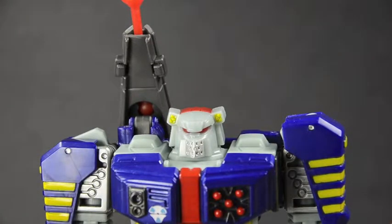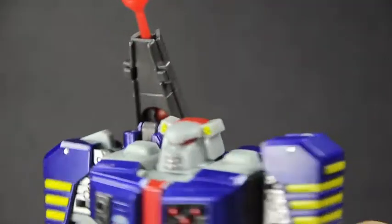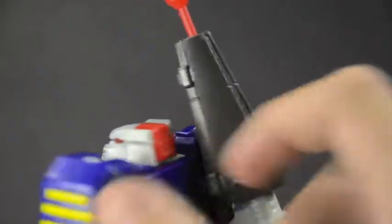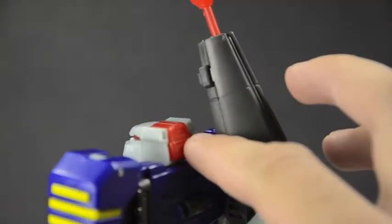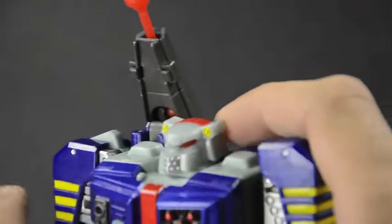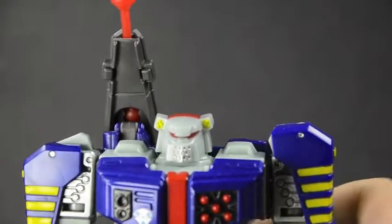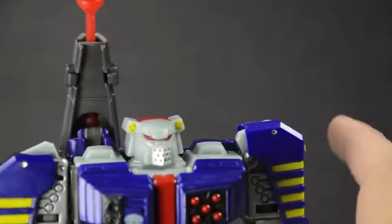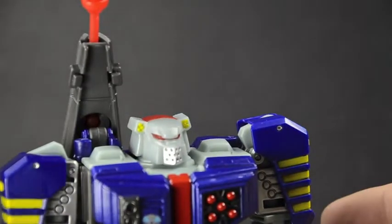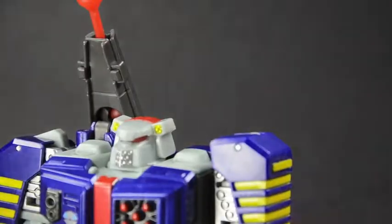He does have a red visor with kind of a light-piping situation, but it's not exactly light piping — it's much thicker plastic, not really clear at all. So you can maybe get some light through it but I seriously doubt it because it's pretty solid. I don't know exactly how it's supposed to work, but it looks nice and I like it for what it is.